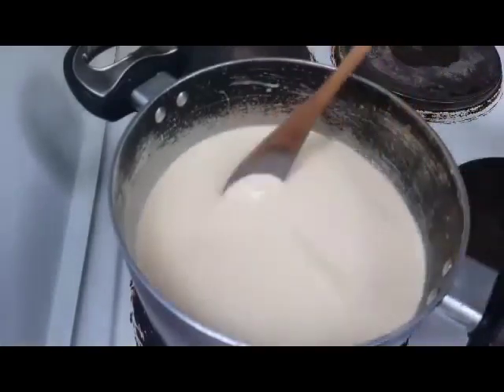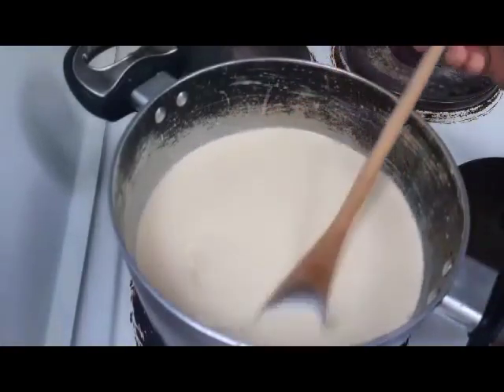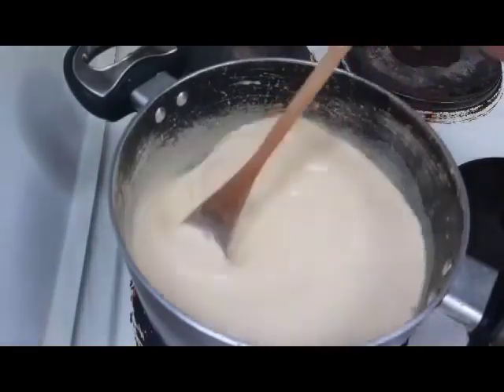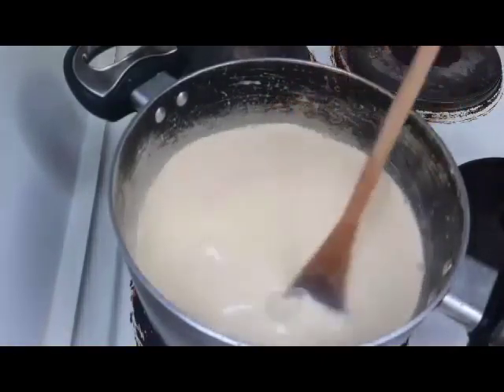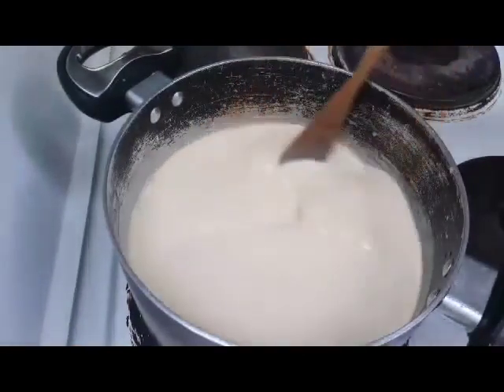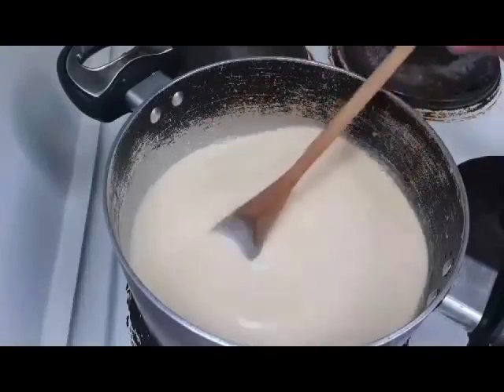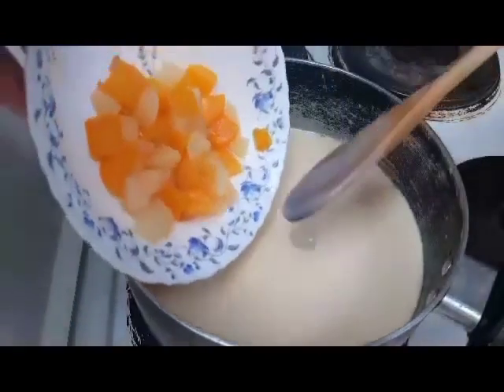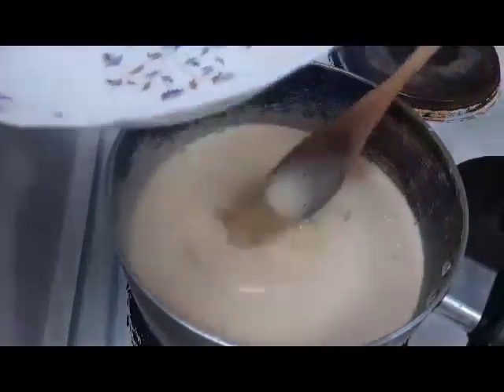Nakaready na po yan — yung gata, condensed milk at saka evaporated milk. Hayaan po natin kumulo. Tapos isasabay ko na ito — fruit cocktail. Tinanggal ko po yung syrup.